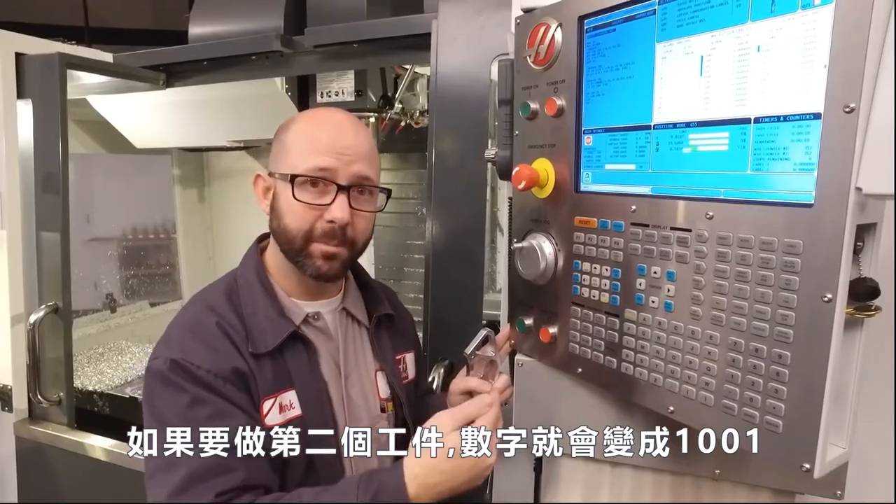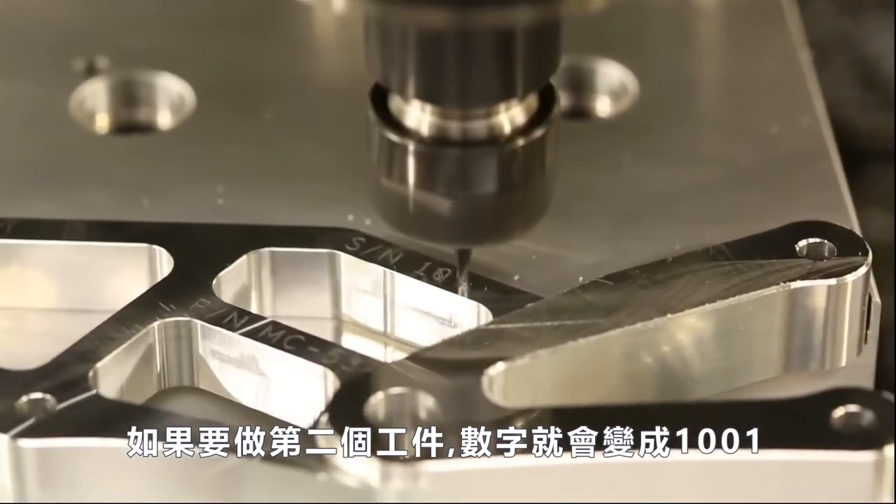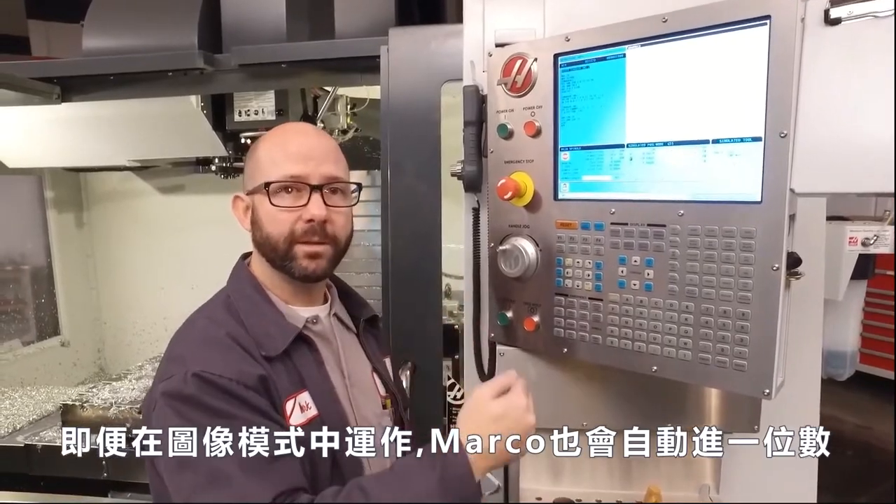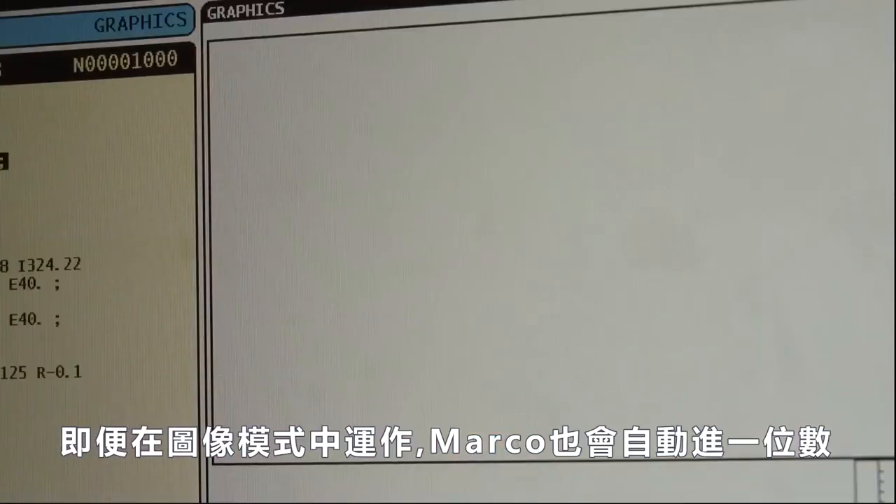If we run a second part, it's going to go to serial number 1001. Even running the part in graphics will increment macro variable 599, so watch out.